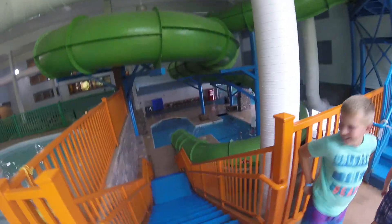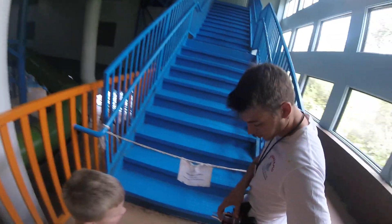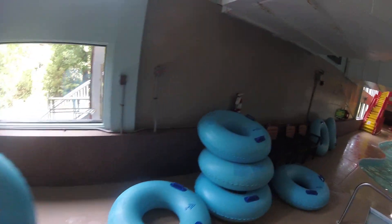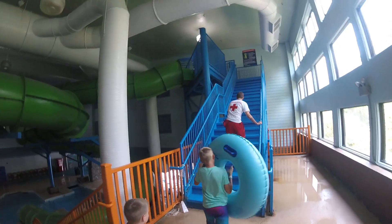It goes out into the pool — awesome! I have to have two tubes? Okay cool, these right here. I'll carry it for you.